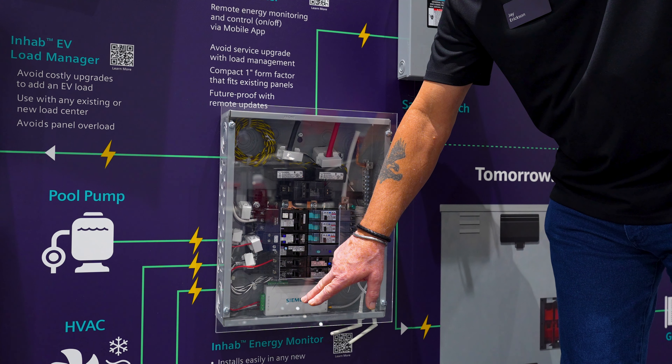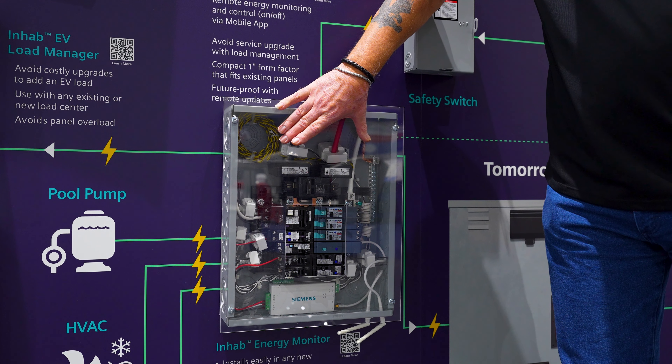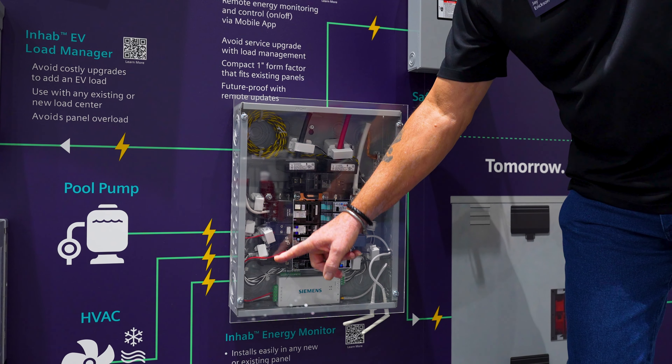The Energy Monitor comes with CTs — you get 16 CTs with that. You get two with the power for the main, and then one for each load that you want to monitor.